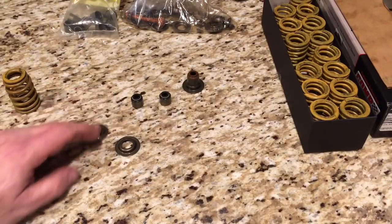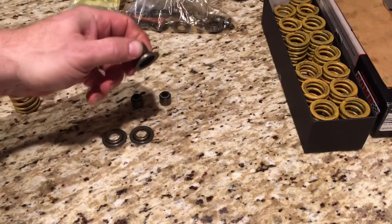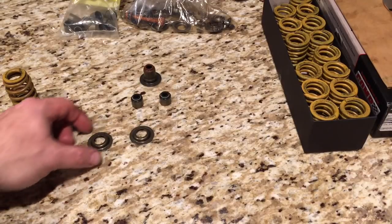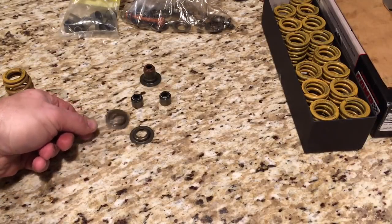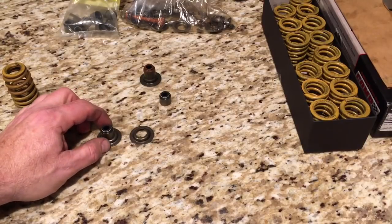Bad idea. Shame on me for mentioning it in previous videos — that's just something I had read in a forum online and thought, 'Oh, that sounds reasonable.' I tried it; I cut one of these apart. No, that's not going to work. Thankfully, through my apparently aging memory, I have a set of — apparently factory — LS valve spring locators that will allow me to run this with my CompCams Viton valve seals.